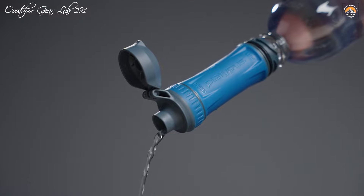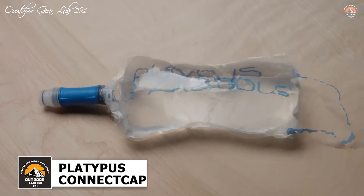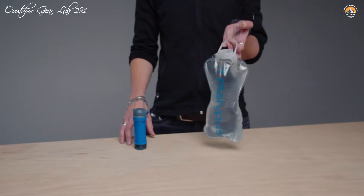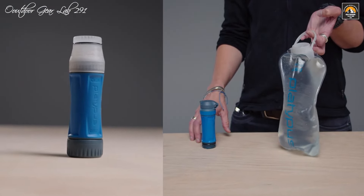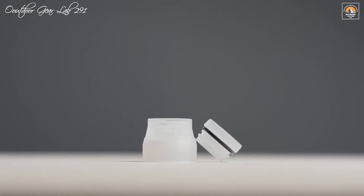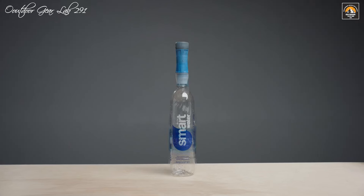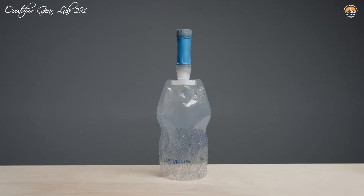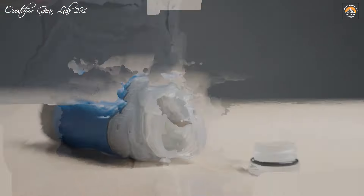The Platypus Quick-Draw Connect Cap is an innovative and versatile addition to the Quick-Draw Water Filter System, designed to enhance your outdoor hydration experience. This component is crafted to seamlessly integrate with narrow-mouthed Platy bottles and widely available 28-millimeter plastic bottles, like Smart Water. Its compatibility ensures that you can easily connect the Quick-Draw Filter to these containers for convenient water filtration, making it a must-have for hikers, campers, and outdoor enthusiasts who prioritize clean, safe drinking water. The Connect Cap's design simplifies the filtration process, allowing you to filter water directly into your preferred container without any hassle.